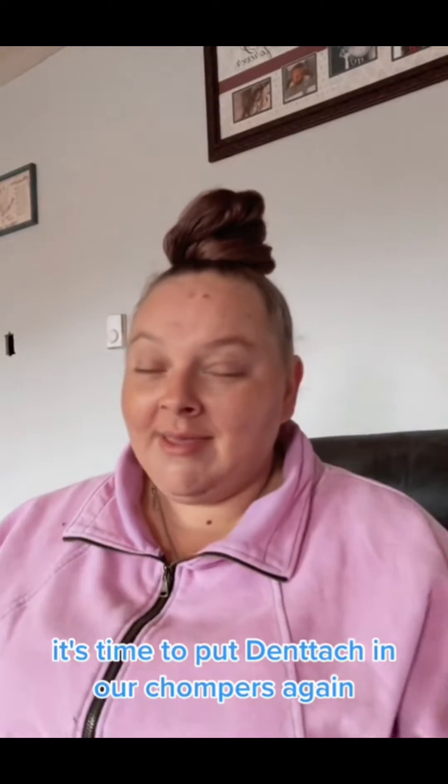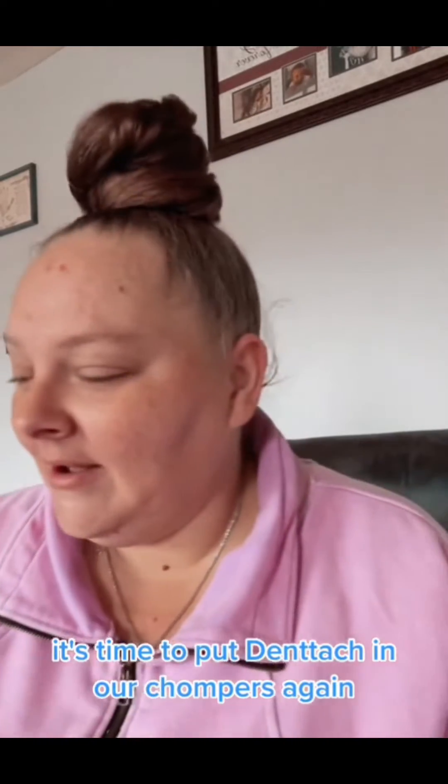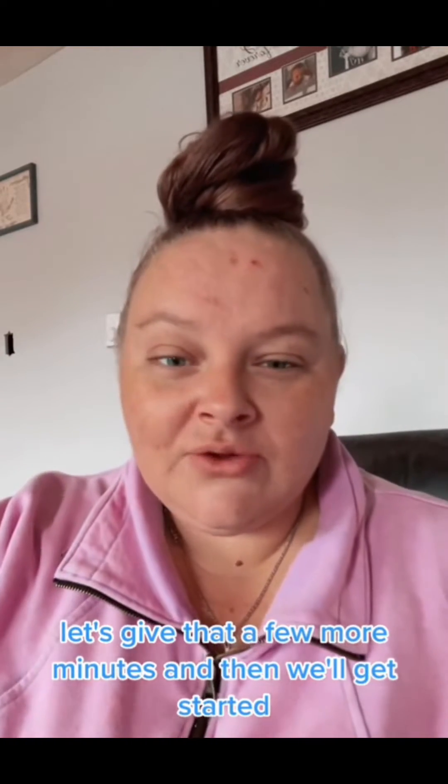Good morning. It's time to put Dentat in our chompers again. Right now I have it in some hot tap water for five minutes. Let's give that a few more minutes and then we'll get started.